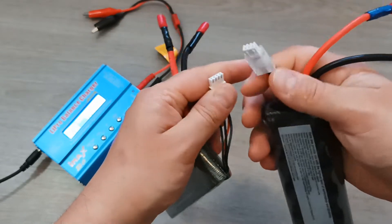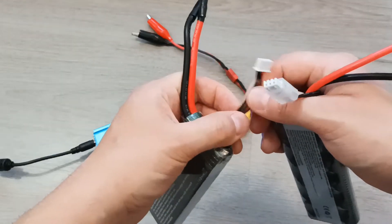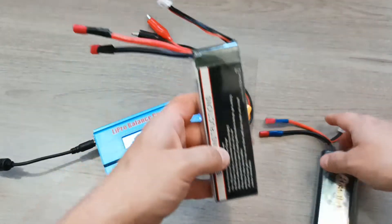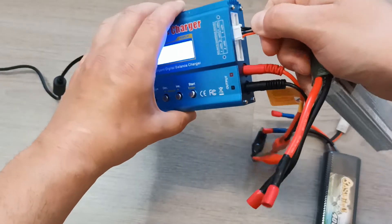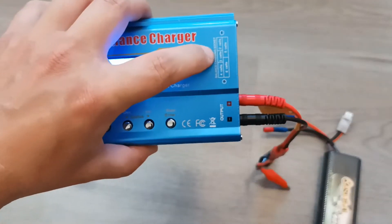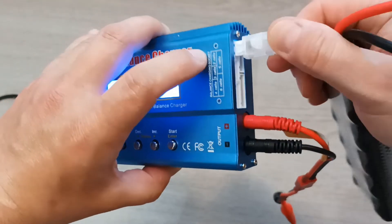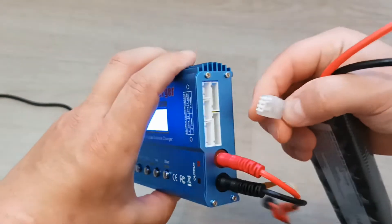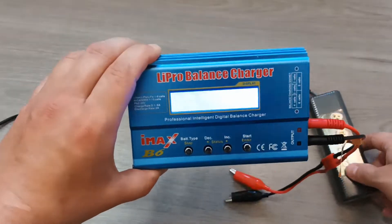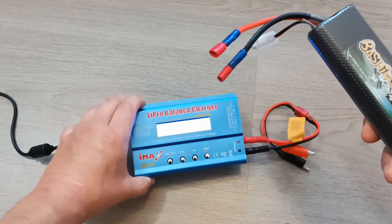Some chargers charge these batteries via these cables, and this charger uses both cables: the main cables that provide power to remote control toys, and the balance cable which controls the voltage of each cell. You will plug the battery in according to the number of cells — the diagram shows a three-cell plug and a two-cell plug. You won't be confused because all plugs are unique. You only need to know the specifications of your battery to set up the charger correctly, since this charger doesn't automatically detect the battery type and some settings must be set manually.